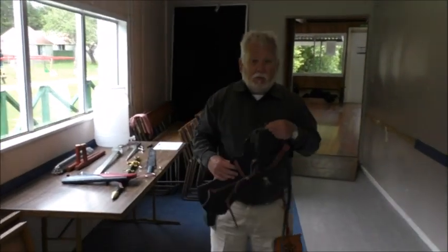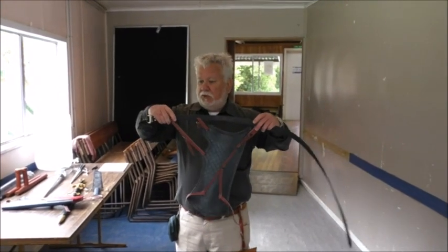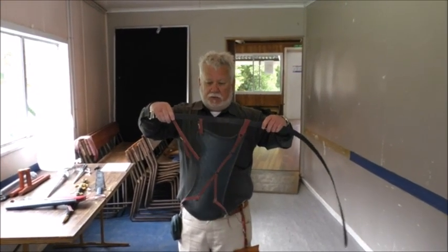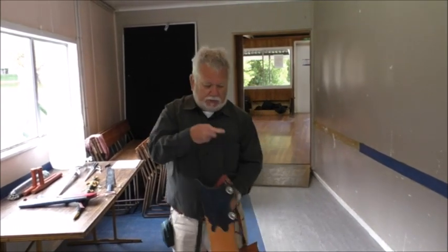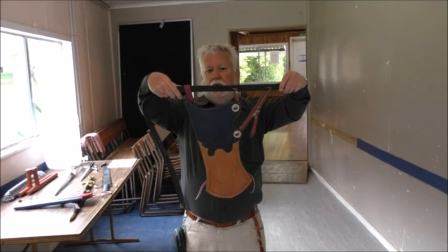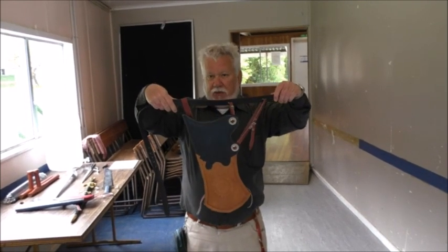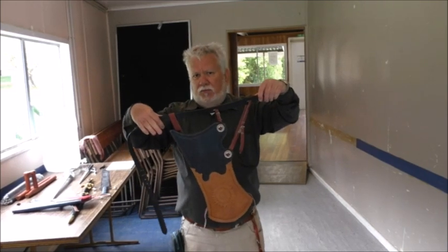What we're going to do is show how to adjust Turkish and Persian quivers with three straps. As you can see, if you just hold the belt out, the quiver is hanging almost vertically, which isn't your preferred position. You actually want your quiver to be at about 45 degrees.